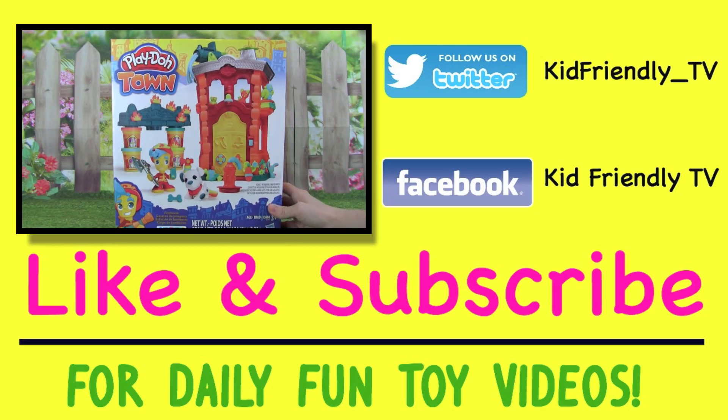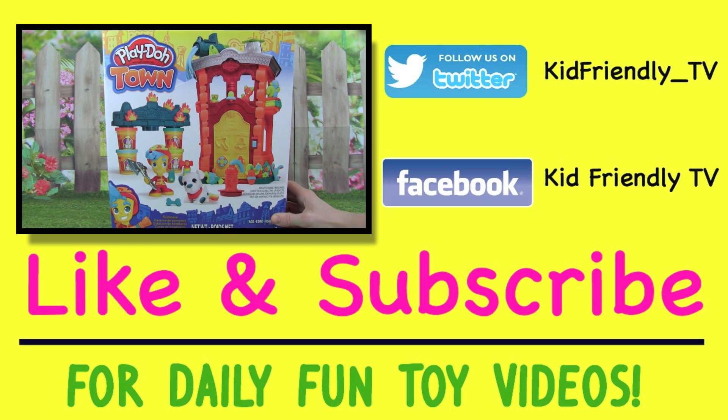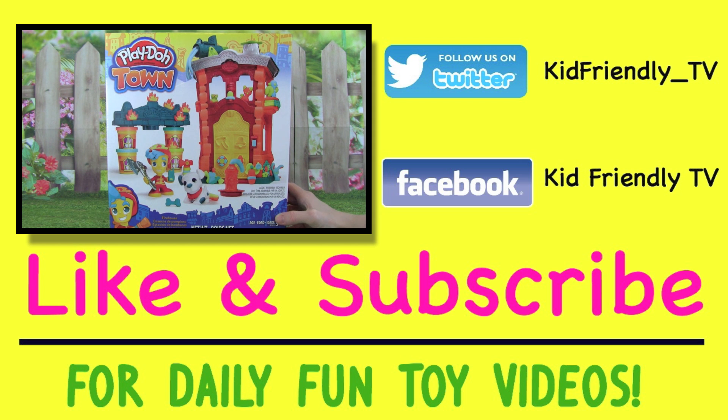Hey guys, it's Whitney from Kid Friendly TV, and today we're playing with this firehouse from the new Play-Doh line called Play-Doh Town. It looks so cool, and I can't wait to see what all this awesome playset comes with. So let's go ahead and open up the box.